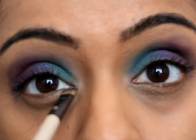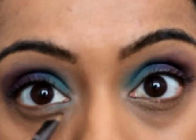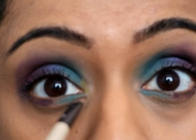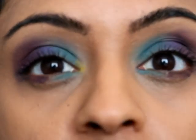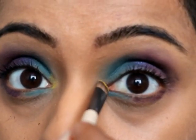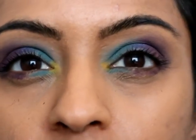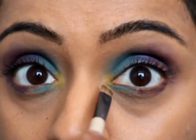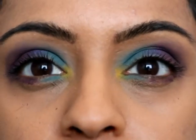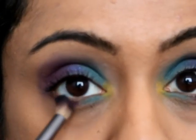Just below here I'm going to add the same colors, and then I want to just put a pop of color in the inner corner. I was contemplating going hot pink there but I like the yellow — just something really bright like so. I think the bottom just needs a little bit of blending.